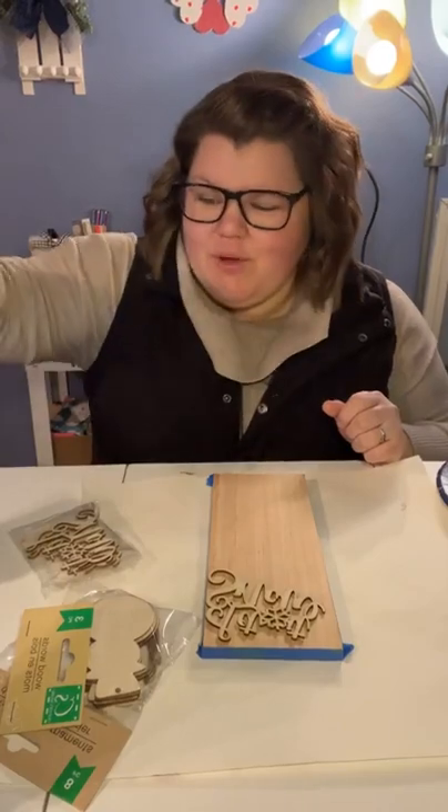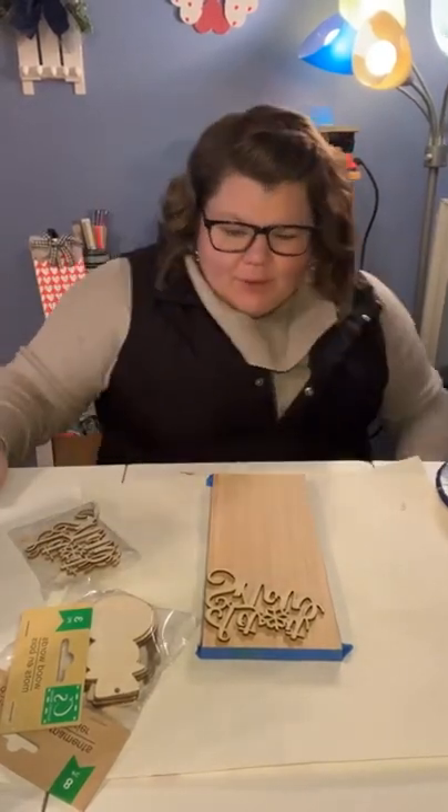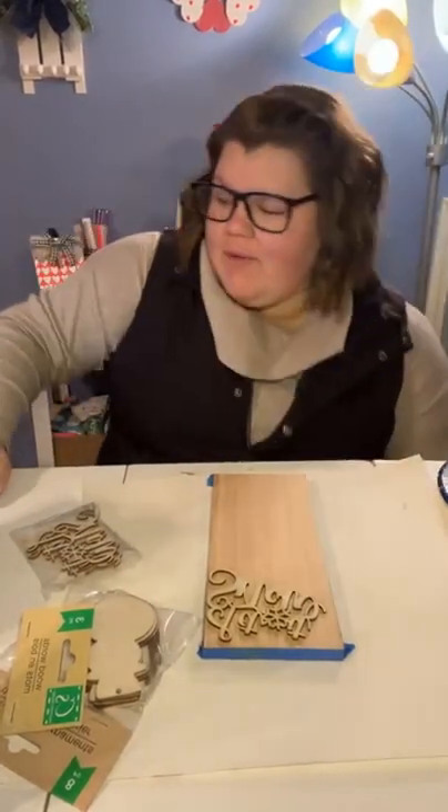I'm a little nervous about it — I'm not a painter, so I'm definitely nervous about this one. But we shall see what happens! What's up everybody, how are we doing? All right, let's get going.